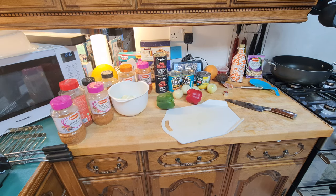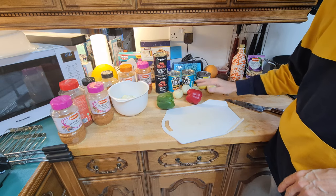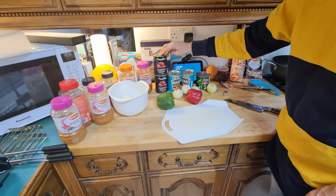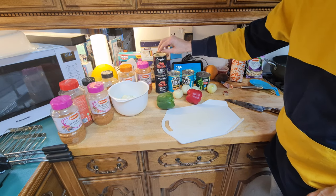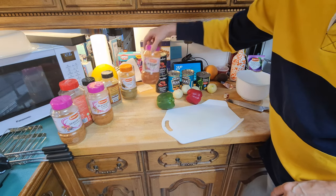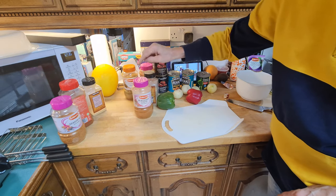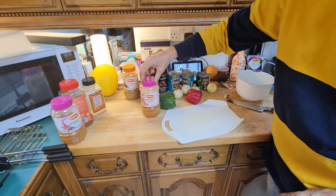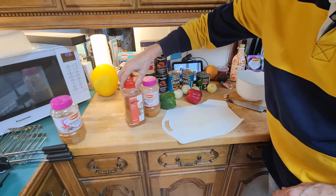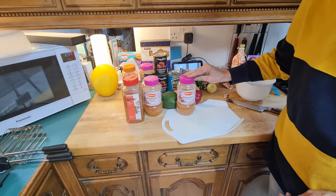We're going to use a slow cooker. The ingredients: onions, pepper, one tin of sweet corn, two tins of baked beans, two tins of chopped tomatoes, beef stock, paprika, ground cumin, pepper, blackened Cajun seasoning, granulated garlic, chili powder, and Season All.